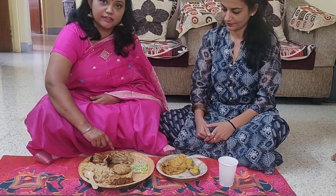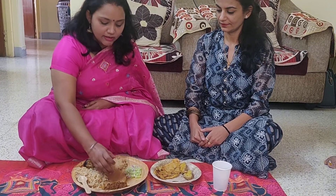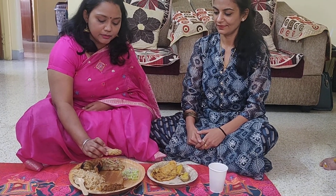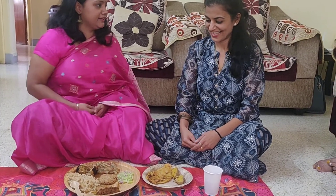It goes well with the chokha. This is a simple salad with cucumber and onion. This is called thekwa — it is a sweet dish. Traditionally it is made with a lot of ghee and is fried, but following the cooking norms, I have not used ghee at all and this is not fried — it is baked.